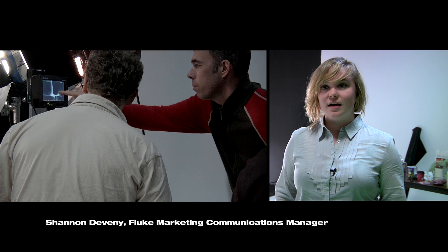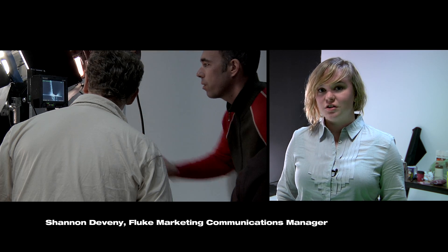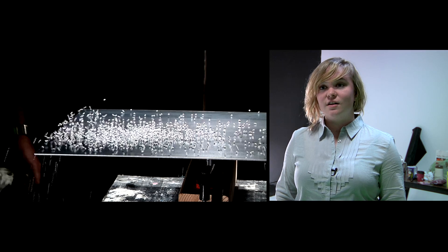Vibration testers like the Fluke 810 vibration tester are relatively new to the market, and so we thought it would be a good idea to capitalize on the novelty of the technology and the product itself by creating a video that is equally as novel and interesting.